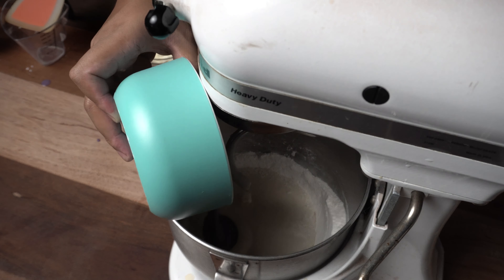Mix it for about 10 to 12 minutes over medium-high speed. And after mixing it, lipat lang natin sa clean na mixing bowl. Lightly grease lang natin, and place your ubi dough, and leave it for about 2 hours or until magdobol na ang kanyang size. And just like that, tapos na ang ating first dough.